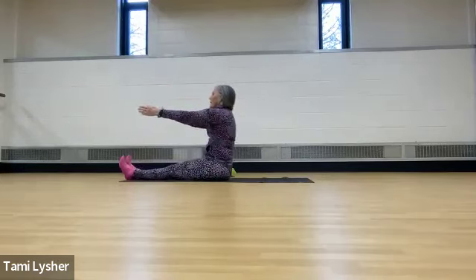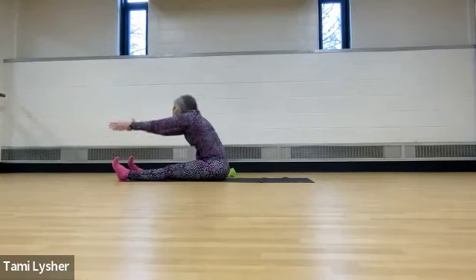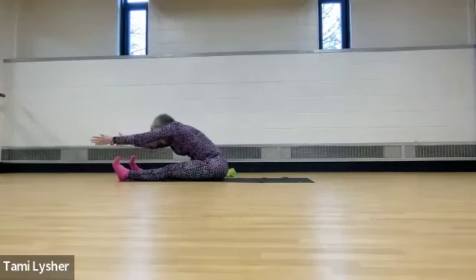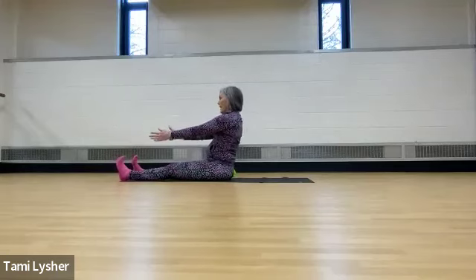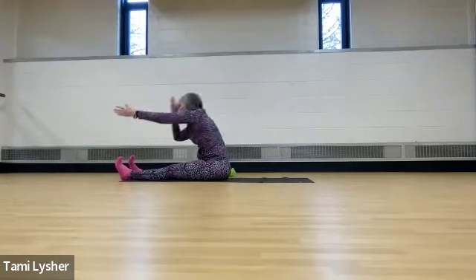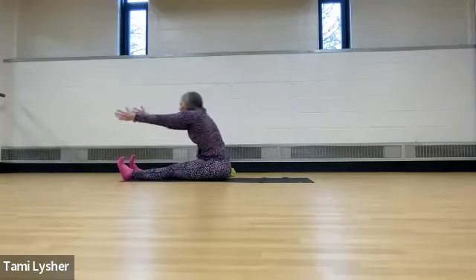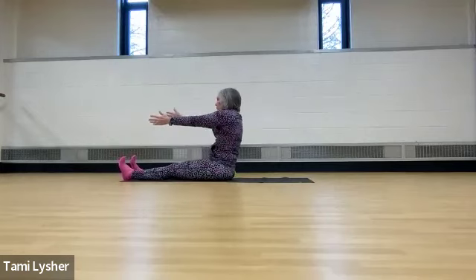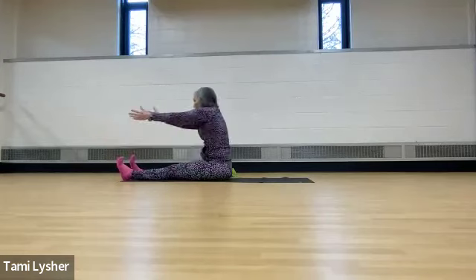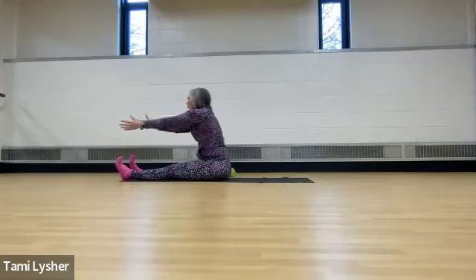Extend them all the way out. We're going to go right into spine stretch forward. Bring it forward and stack it up. Soften through your shoulders — notice what your shoulders are doing. Let's take it forward for eight, seven, six, five, four, three, two, and one.